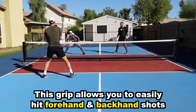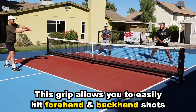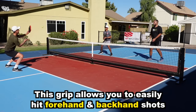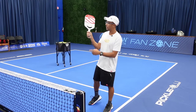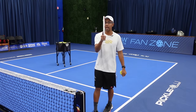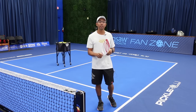This is the most universal grip because you are going to be confident in hitting forehand and backhand shots without switching your grip at all. This game is really fast, so when we're up at the non-volley zone taking dinks or volleys, we want to be in this continental grip. As long as you're in continental you should be good to go.